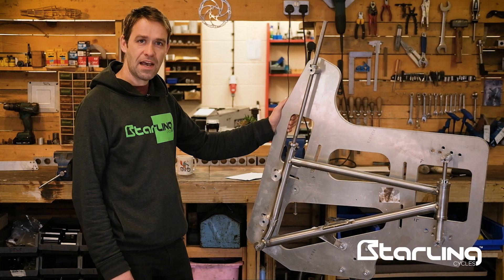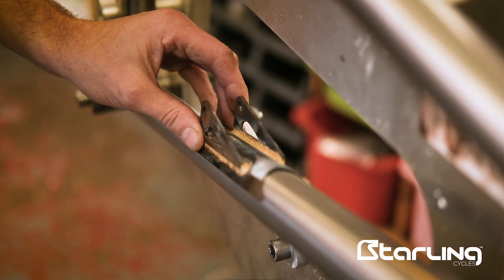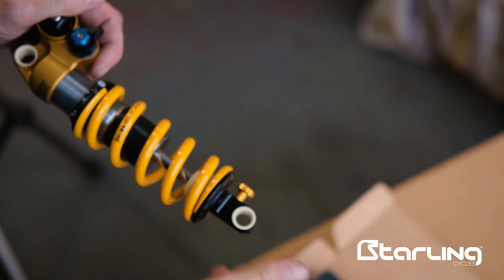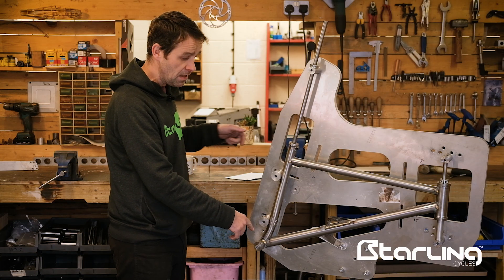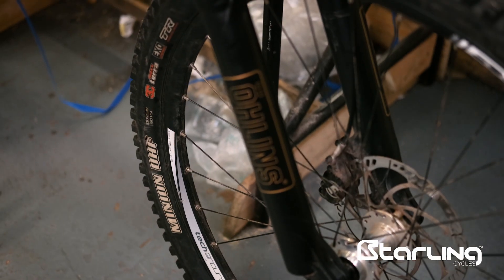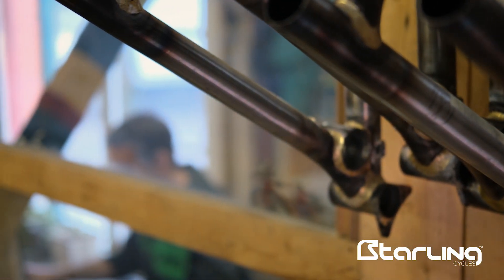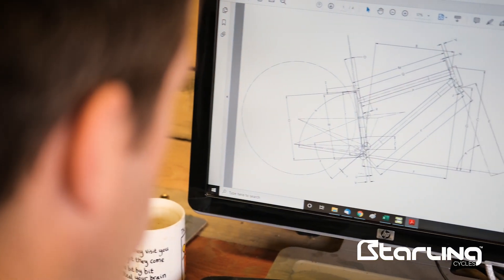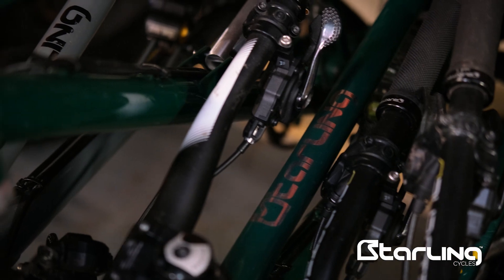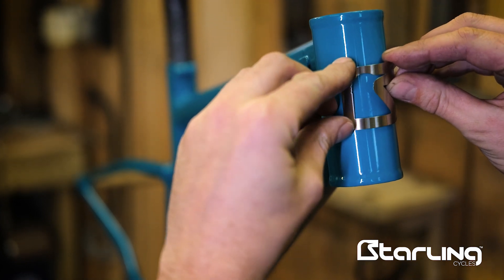Building frames here in the UK allows us to do a certain level of customization. One of the key things is the shock mount position — we can move it to accommodate different eye-to-eye shocks, and different eye-to-eye shocks have different strokes which affects the rear travel. For example, a 210x55 gives 140mm travel on a Murmur; a 200x50 would give 120mm rear travel. Matching that rear travel to a shorter fork angles the bike forward, increases the head angle, drops the bottom bracket, and steepens the seat angle slightly — giving the right geometry for a shorter travel bike. The Swoop is maximum 160mm travel and the Murmur is maximum 140mm, but we can do any variation less than that.